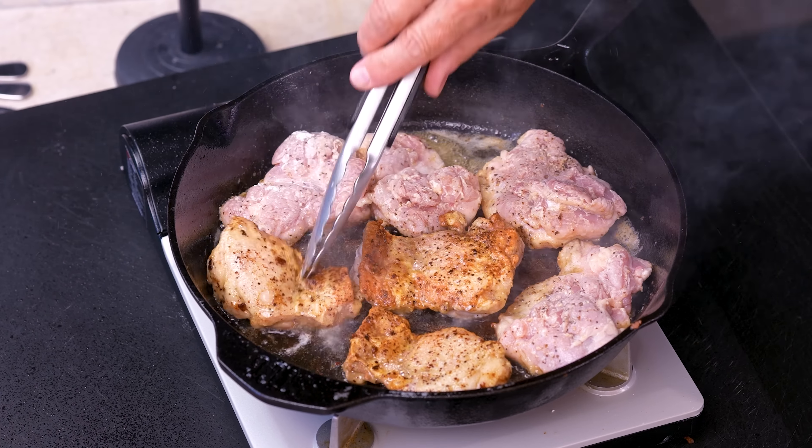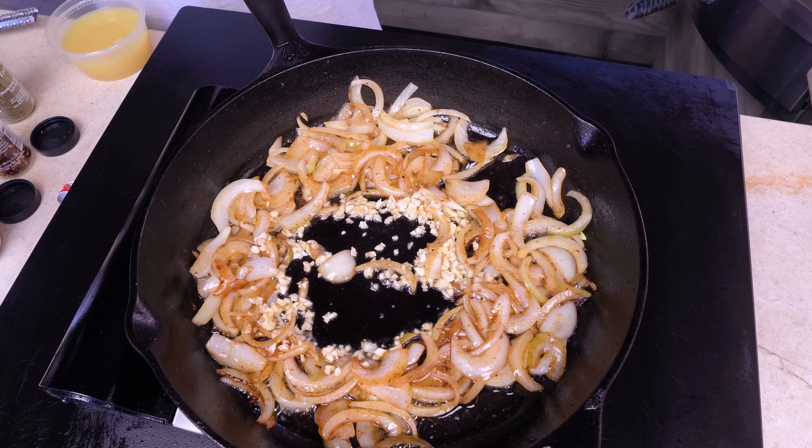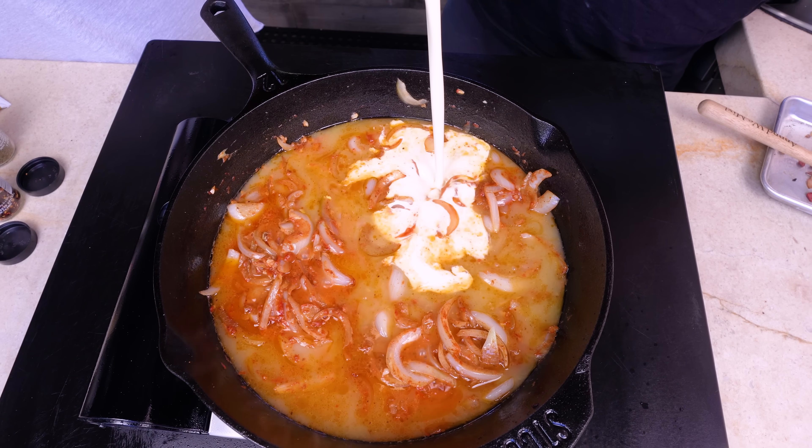Then Max said, hey, have you heard of this thing called marry me chicken? He goes, let's make it. So I cried for a half an hour. I didn't want to do it. And I said, fine, I'm going to do it — two little changes. It's pretty easy. Have you ever had chicken in a lovely little cheesy cream sauce? Of course you have. Well, that's what this is. The only real difference is there's sun-dried tomatoes in it, which generally I can't stand. So I'm going to make an exception today, and we're going to add one thing in the beginning to make it better.